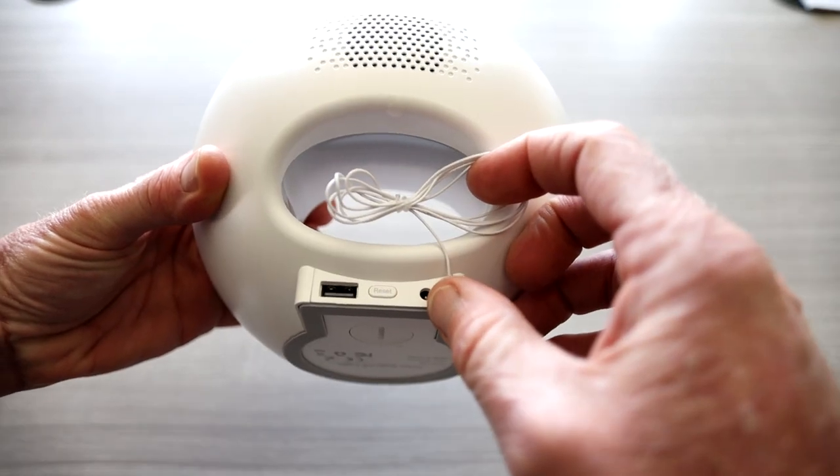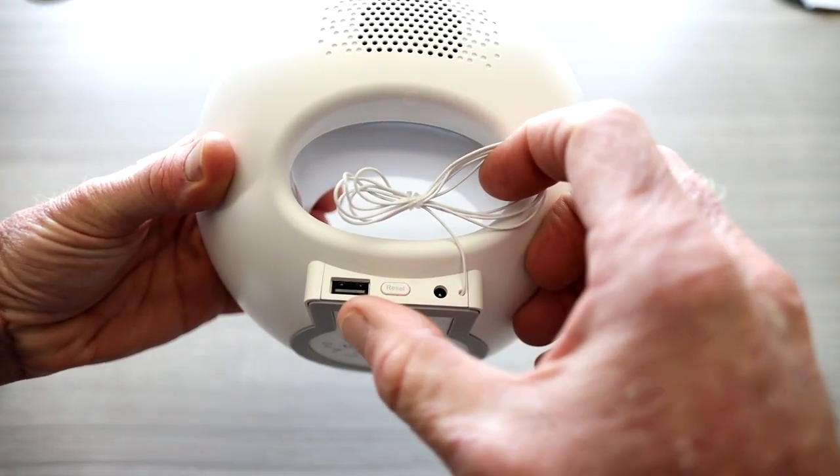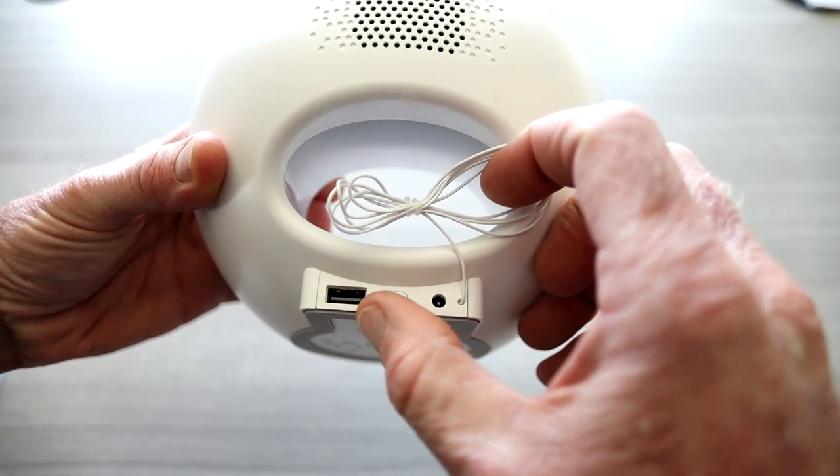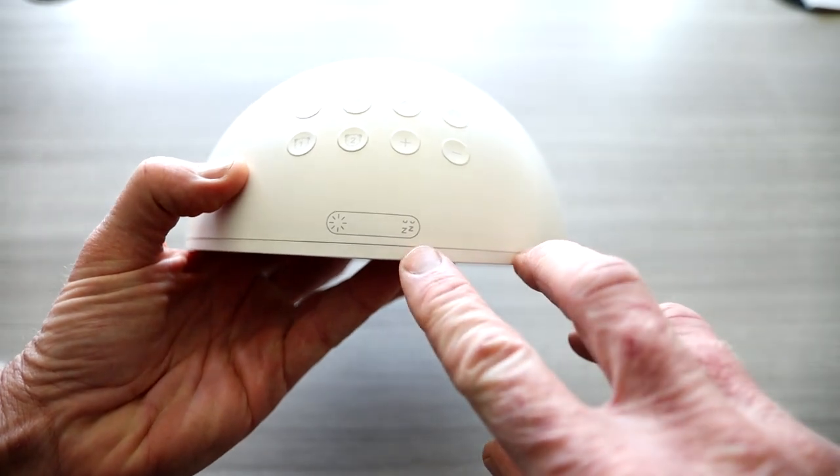You have a reset and power input here. You do have a USB as well, so this can actually power and charge your cell phone in the back. You have your speaker here and then you have all your functions here.